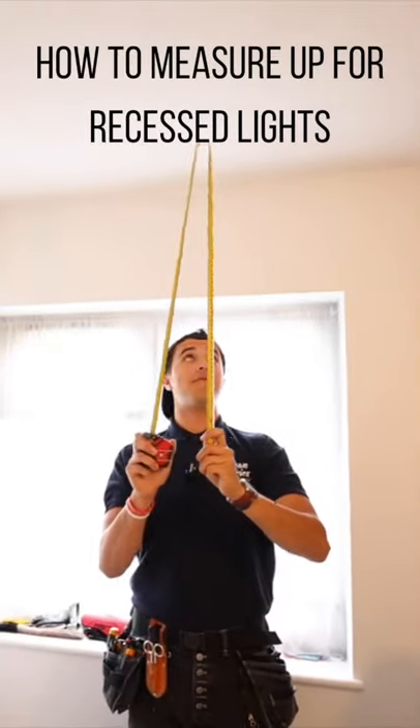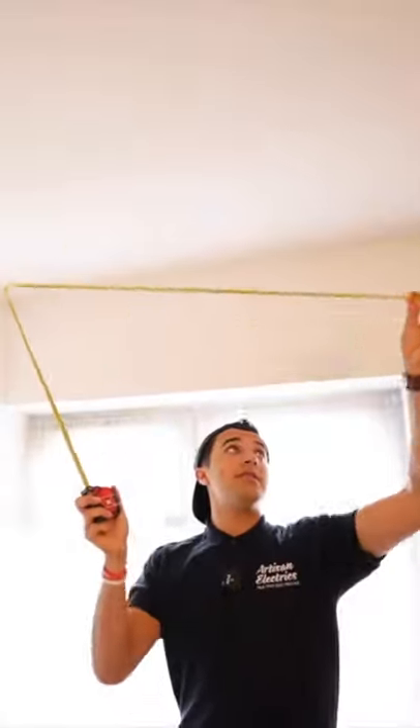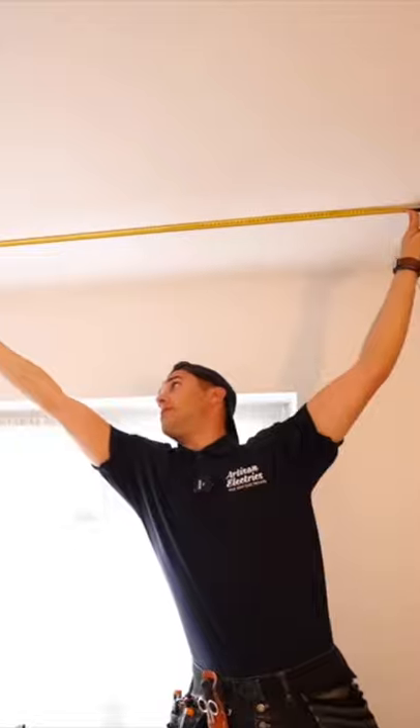We'll start here. I think the first light in this section needs to be about here, middle of this space. So we'll get the middle of that, which is 150.